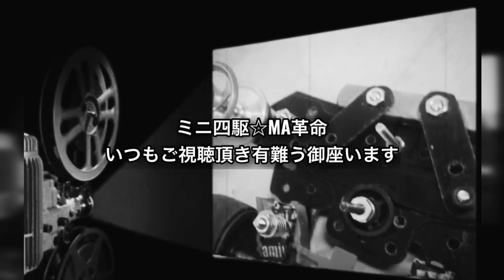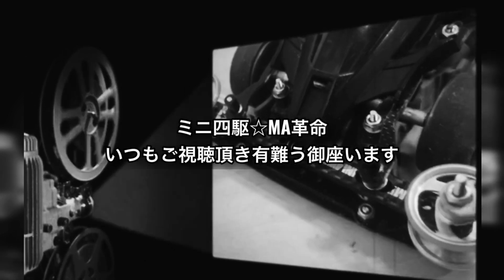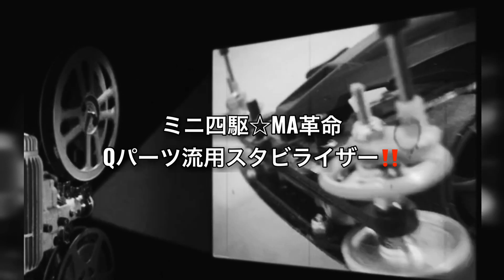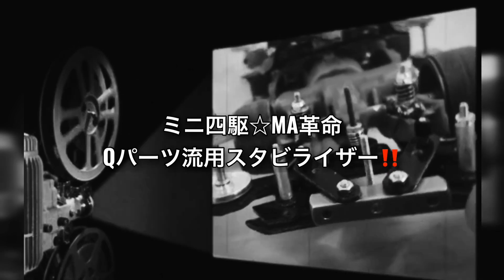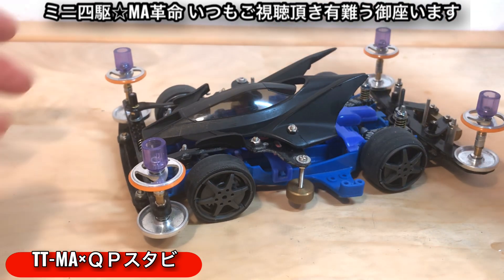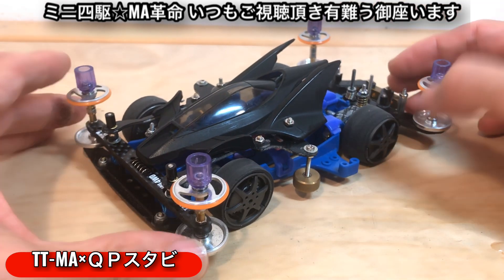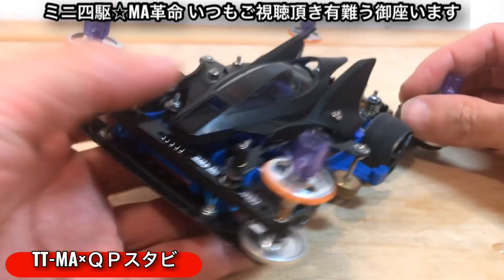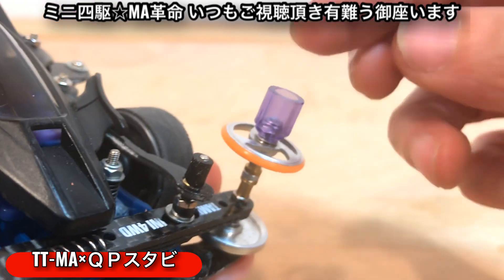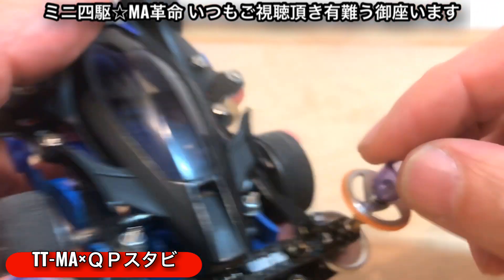Hello everyone, welcome back to my channel. Hi, I'm Tomoyan. Thank you very much. This is a first machine called Stabilizer. This is the new Stabilizer.